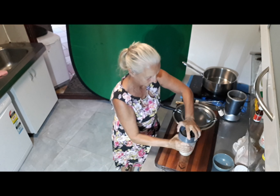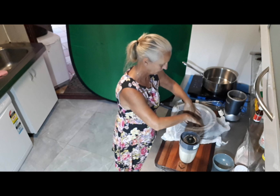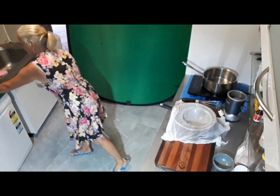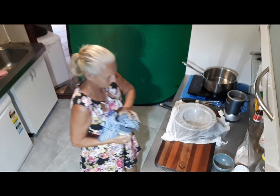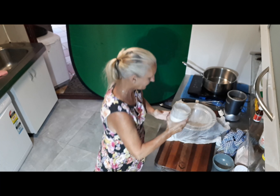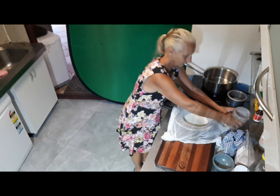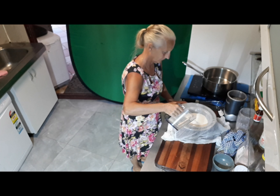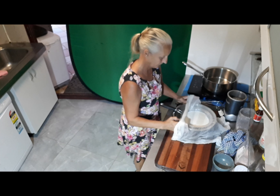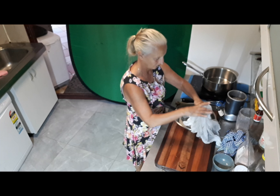Now we just get the cloth and line that over the strainer and pour the contents through. You'll find there's a little bit of residue left behind in the cloth after squeezing. Then you can add the remaining of our two and a half cups of water, because in total that will make three cups of cultured cashew buttermilk. And you'll be surprised at how good it tastes. I've got some that I made previously for Karen to taste.